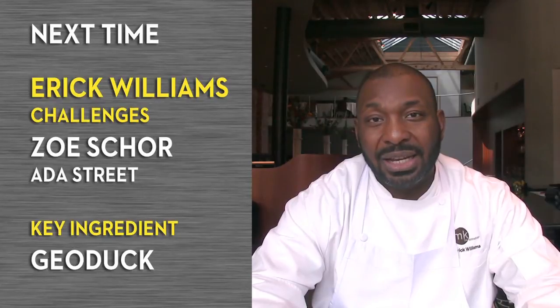She's amazing, the restaurant's great. I think she will totally stand up to the challenge. The ingredient that I've selected is Goya duck clams, and they are a gnarly little beast.